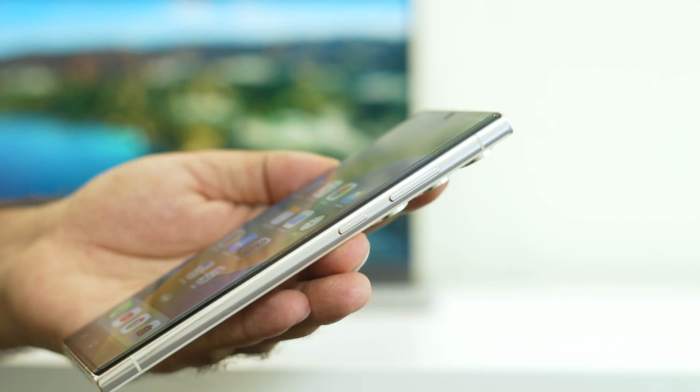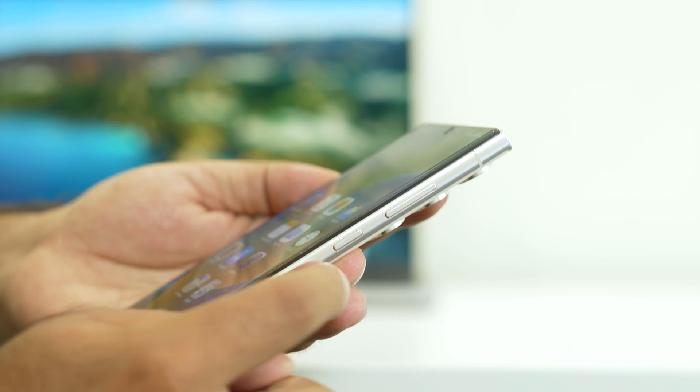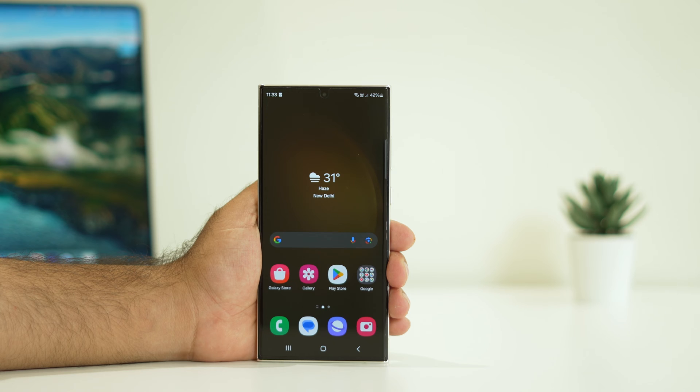Hey guys, welcome back to Good Server Tips. In this video, we're going to talk about how to fix the power button on a Samsung S23 Ultra that is not working.